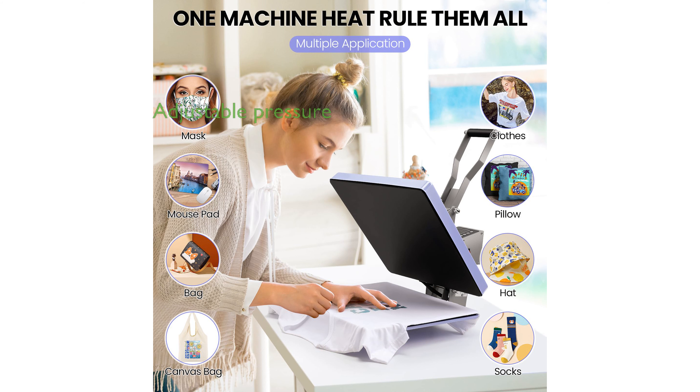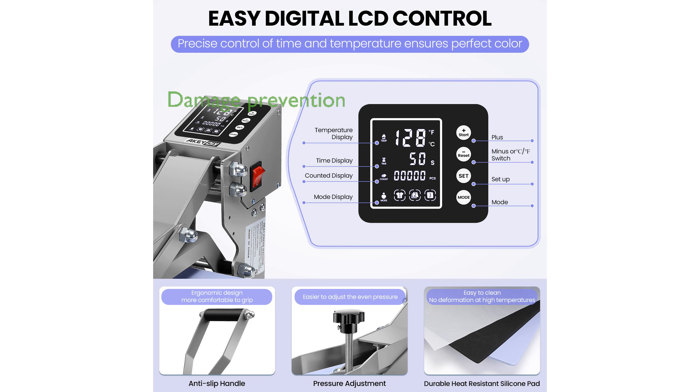Users can easily adjust the pressure to accommodate different material thicknesses, providing flexibility for various projects. The heat press features a Teflon-coated surface and heat-resistant silicone pads, which help prevent damage and ensure even heat distribution.